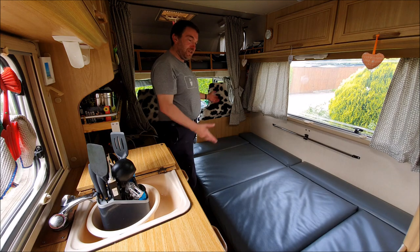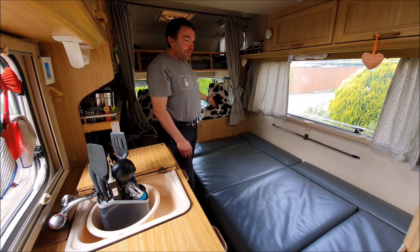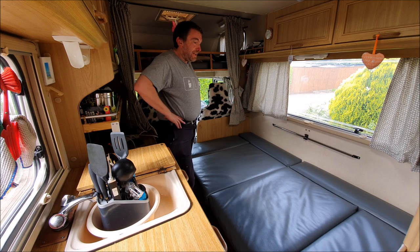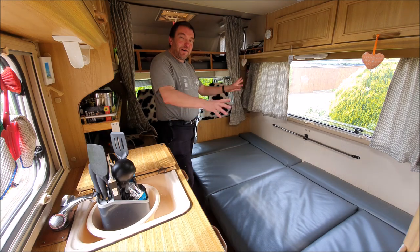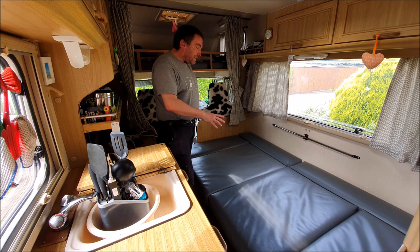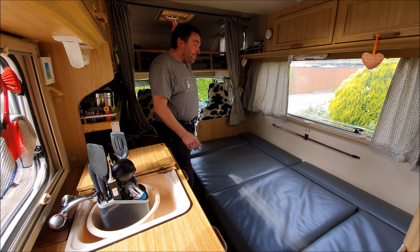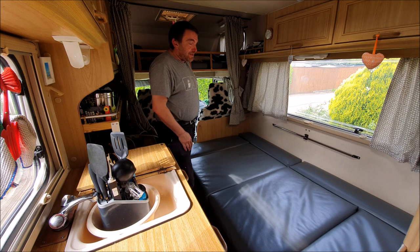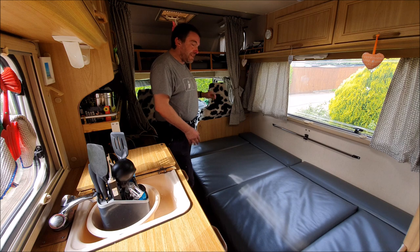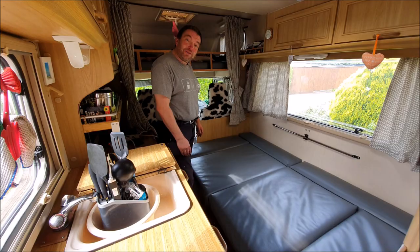You can add pillows, sheets, and a duvet to make it into a proper bed, or use sleeping bags. We tend to use the whole setup with pillows, sheets, and duvet. Doing it every night can get a little bit tedious, and that's where having a motorhome with a fixed bed is advantageous - though a fixed bed in this size van would take up most of the van.